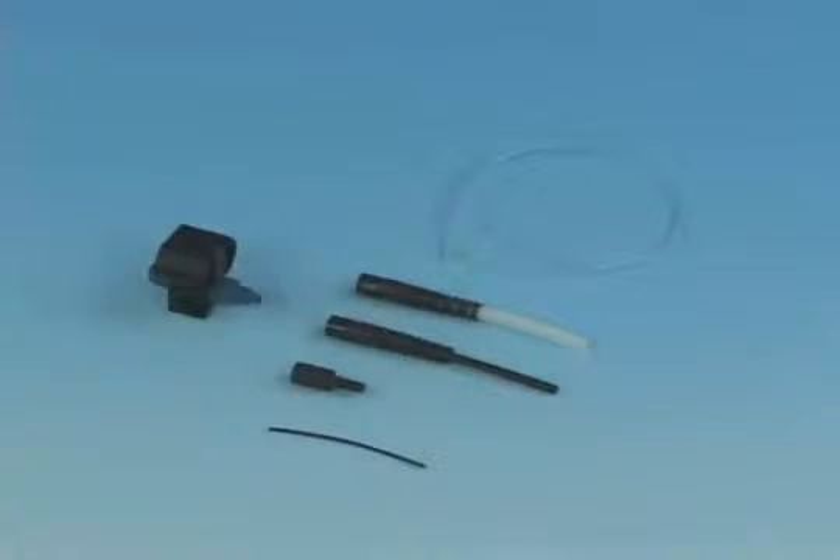Each FAST-LC connector includes the following components: the FAST-LC connector assembly with wedge clip installed, a 250 micron protective tube, a clear protective tube, a 3 millimeter boot, a 2 millimeter boot, and a 900 micron boot.